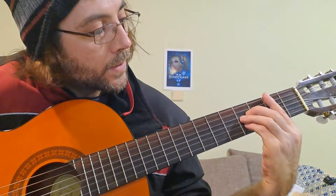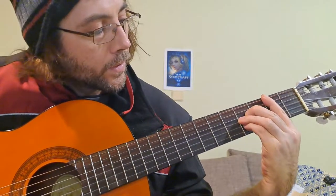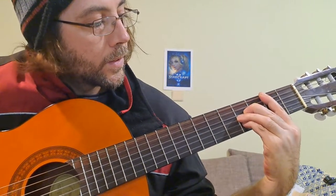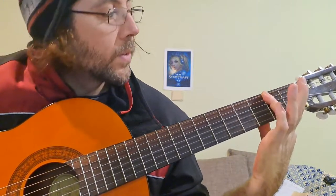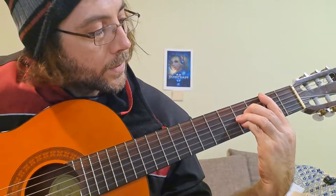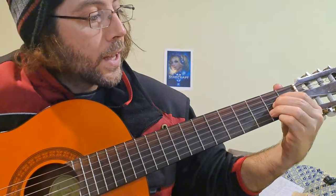Actually, the B is like La Major. One finger, two fingers, three fingers — that should be La.